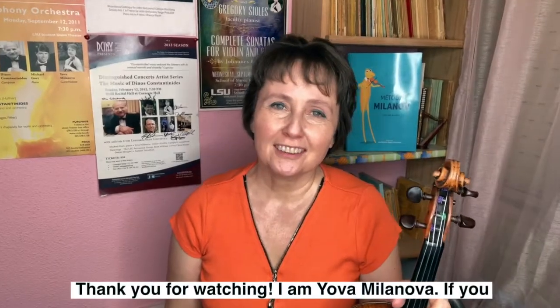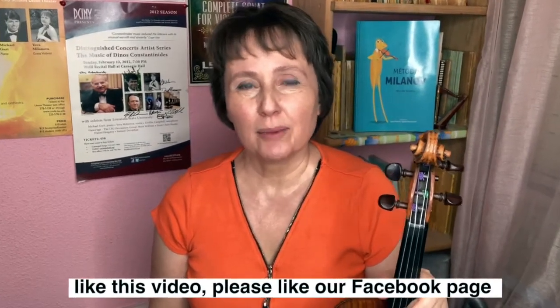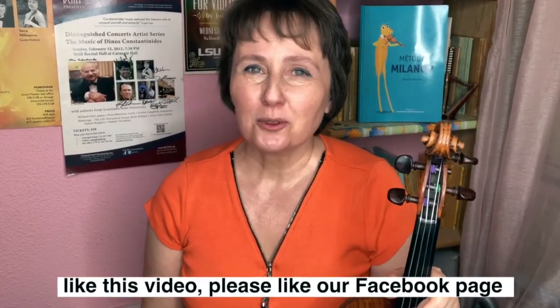Thank you for watching. I am Jova Milanova. If you like this video, please like our Facebook page Methodo Milanova. I hope to see you again soon.